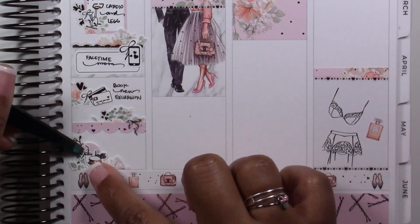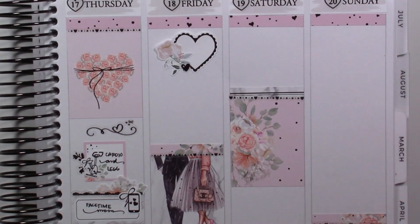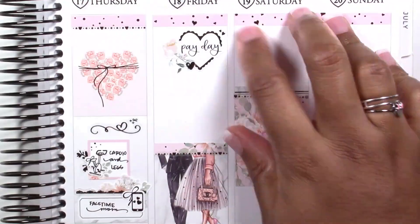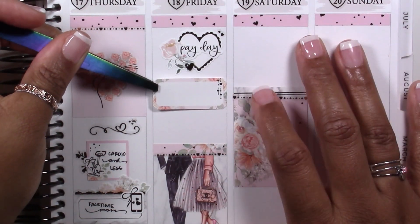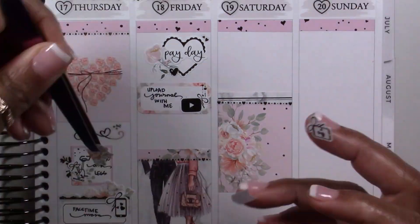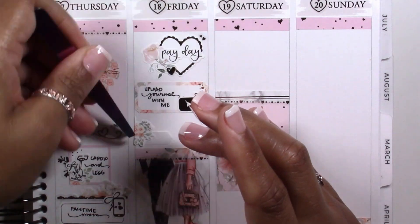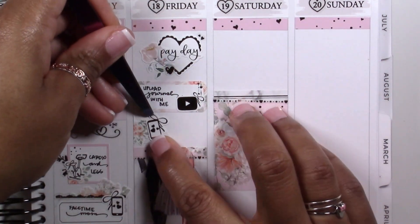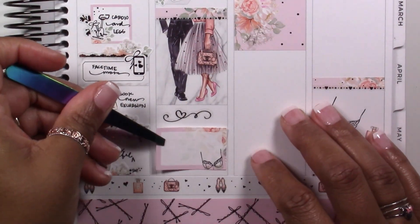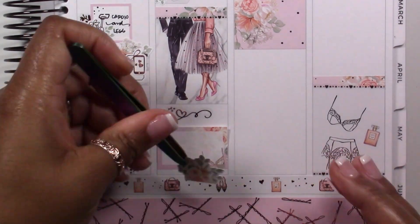Thursday — I went to the gym, FaceTimed my mom, and booked a new excursion. Spoiler: that one got canceled too. We got Chick-fil-A for dinner that night. B was going through a serious Chick-fil-A phase for several weeks in January and February — the weirdest thing because for a long time he didn't want it at all, and then something just switched and suddenly he wanted it all the time. So we got Chick-fil-A that day — I love it, it's really good.